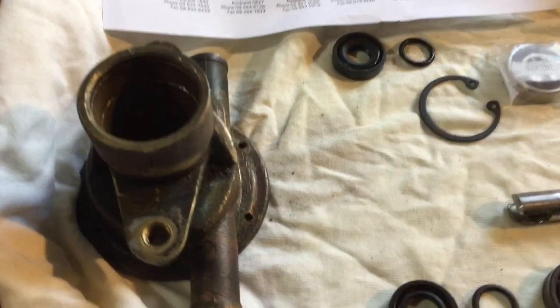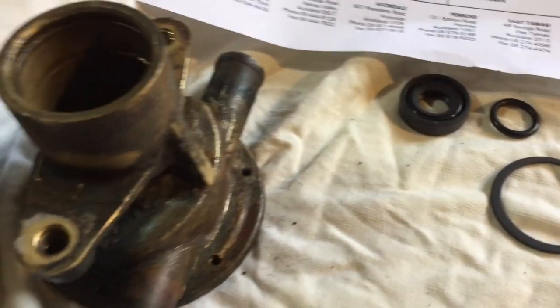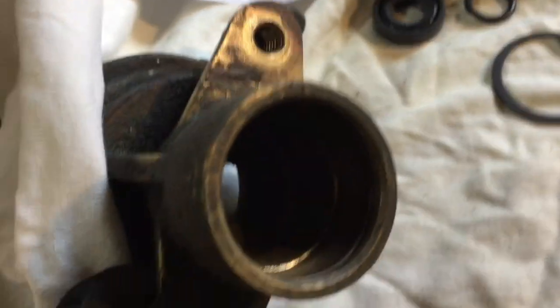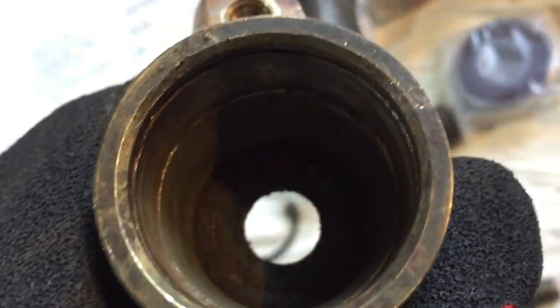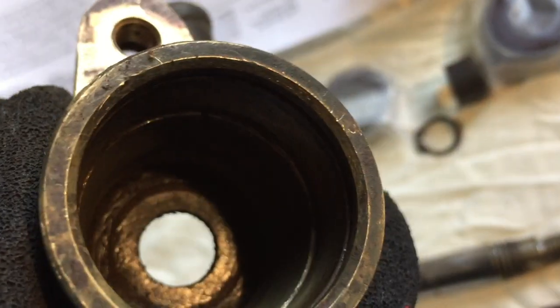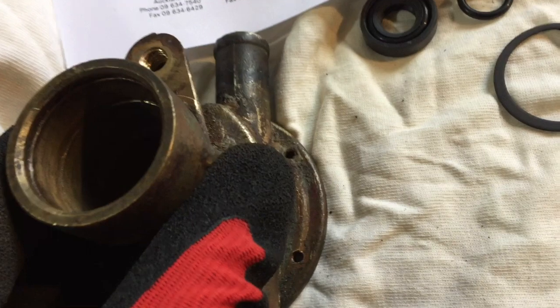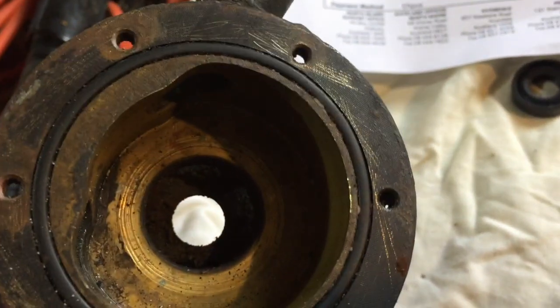So to start with, this is the actual pump casing. You can see the inside — it wasn't in the best of conditions. I've used a wire brush to clean it all up. It was a bit of a job to take all the bearings out from there, and obviously the impeller from this end still needs a reasonable clean.